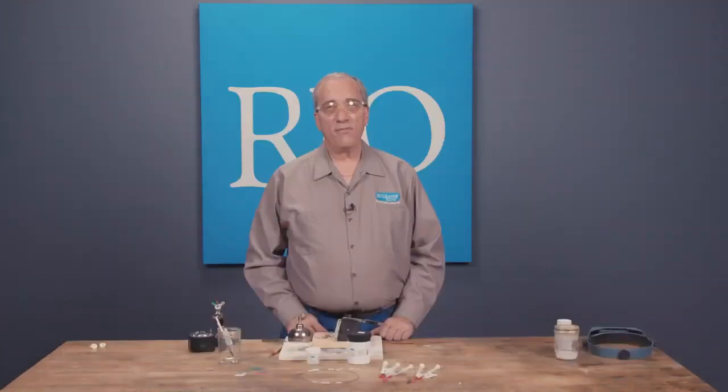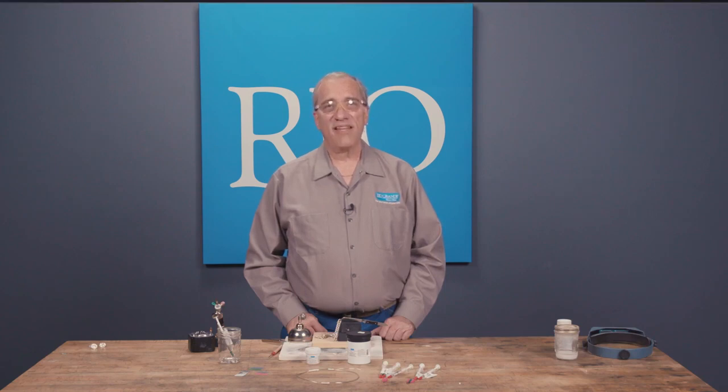I hope you found those tips helpful. If you've never tried paste solder before, give it a shot — I think you're going to love it. I know I do. If you have any questions, contact us. Thank you.